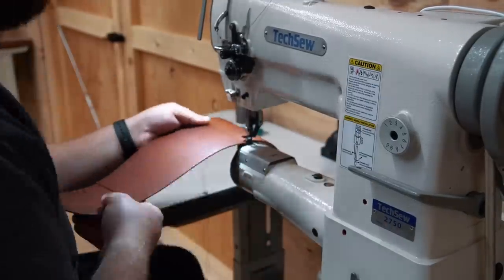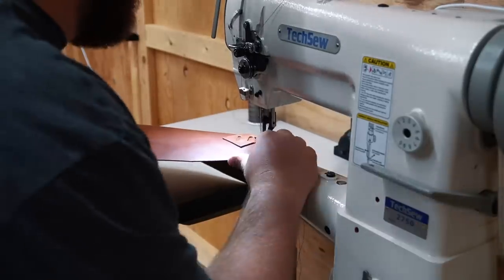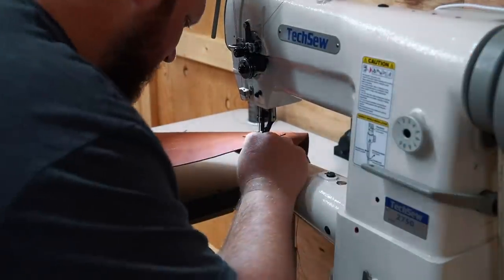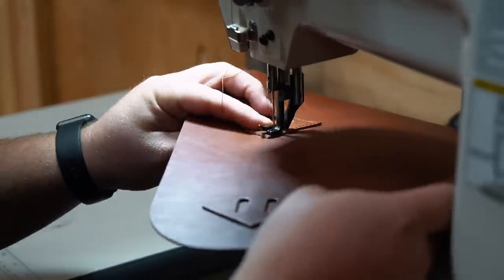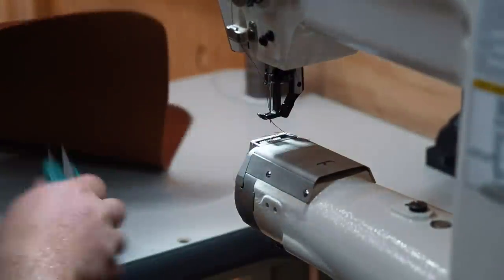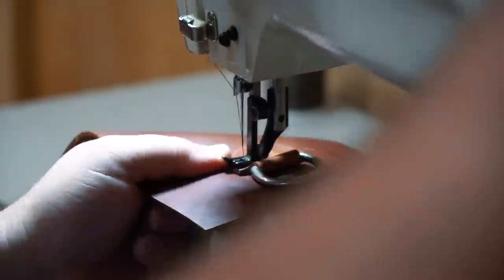Here I'm sewing the three sections of the gusset together and doing a double stitch on both seams just for a little extra strength. Then I'll sew on the lash tabs. I'm using the Texo 2750 Pro for every stitch on this bag, with 92 weight bonded nylon thread and a size 18 needle. Then I'll set the double cap rivets on both sides and stitch them to the gusset.